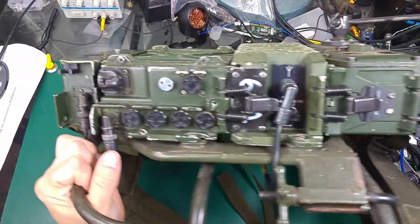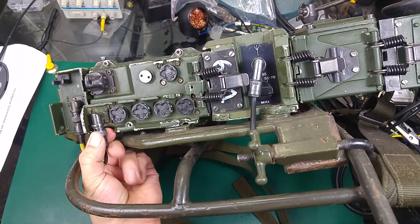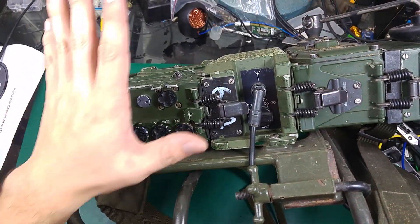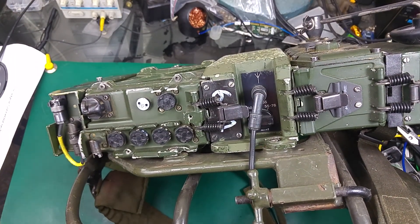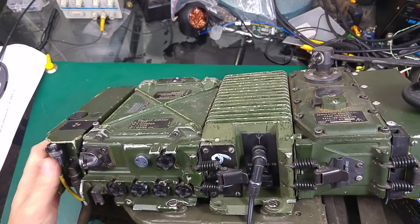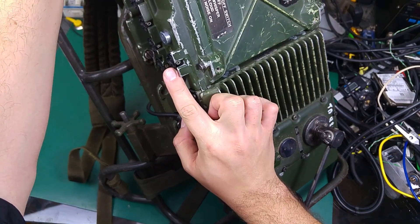Over here we can hook up an external antenna — most likely the Clansman GSA ground spike antenna. Now let's look at the radio itself. This is our receive and transmit unit. We can grab just that element, hook up a battery, and operate with no problem. We do not need the serve unit, the amplifier, or the hand crank generator, so it can be very portable. First of all, over here is our on/off switch.